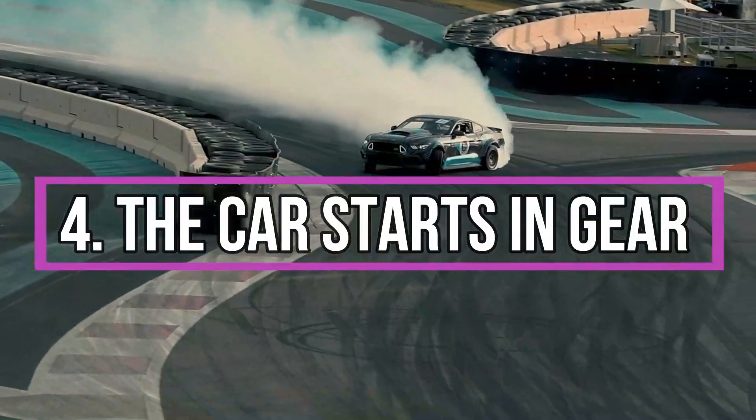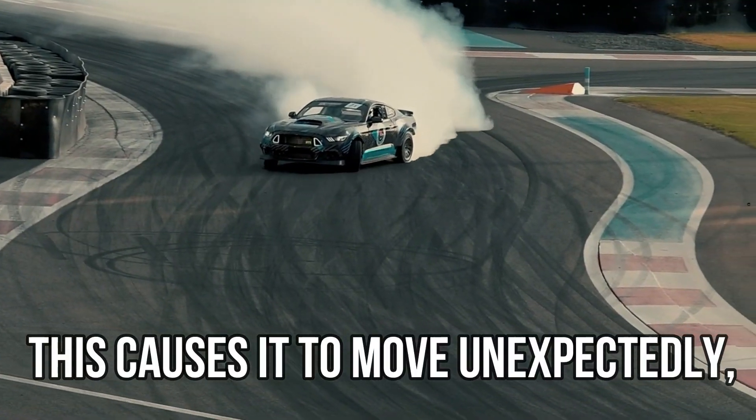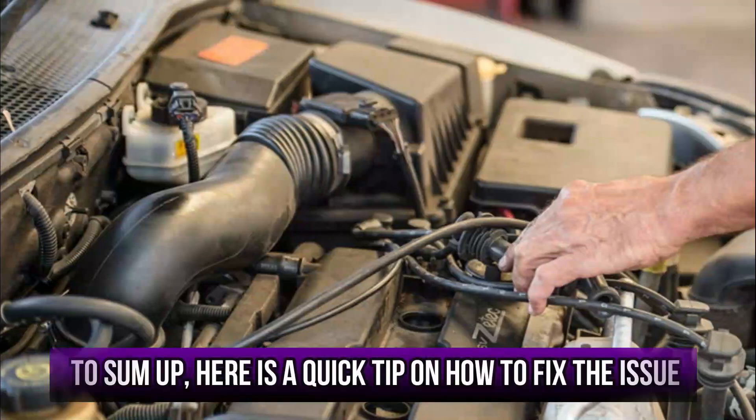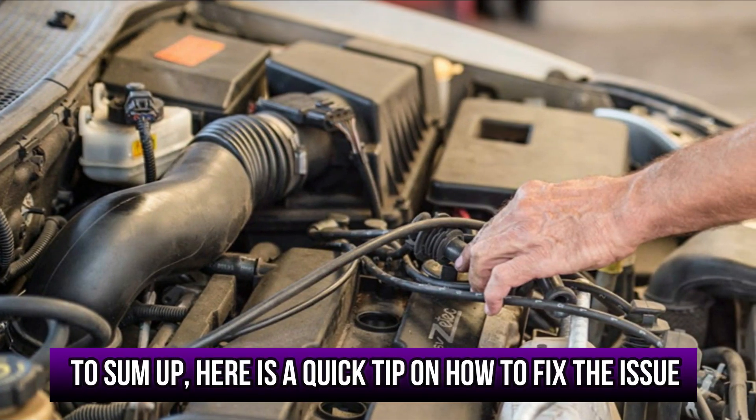The car starts in gear — this causes it to move unexpectedly, which could be due to a short circuit. To sum up, here's a quick tip on how to fix the issue.